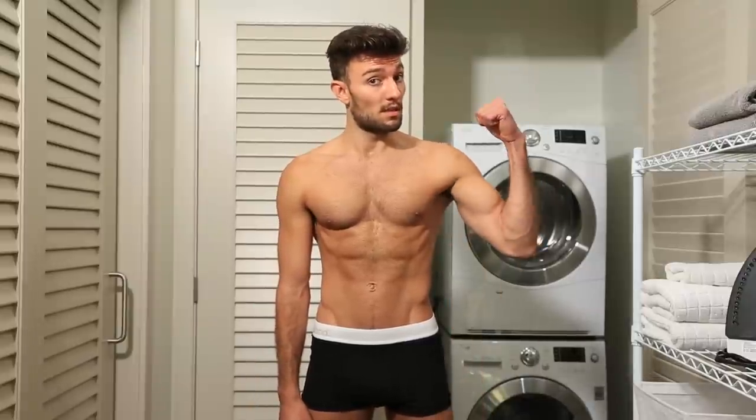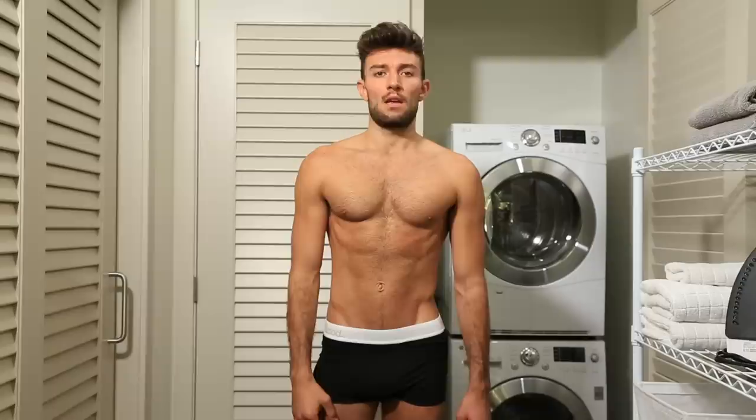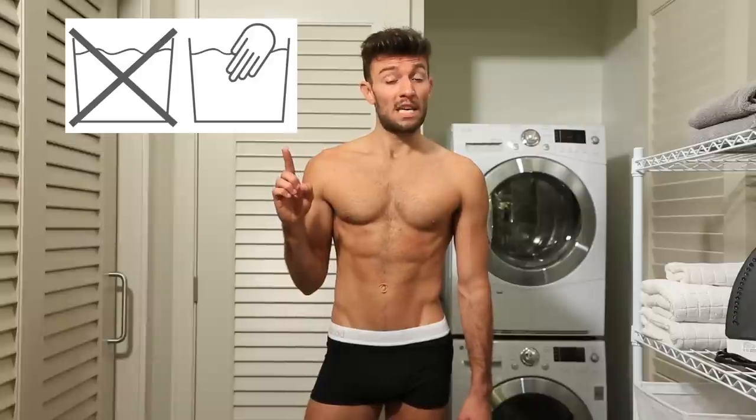The first thing you should do is make sure it's safe to throw your skivvies into the machine. Check the tag to find any washing instructions or recommendations. If you see this symbol or something similar with the temperature or dots, you're good to go. And if you see one of these two signs, keep those pairs aside — you'll have to hand wash those separately. Fabrics like cotton and most synthetics can usually be machine washed with no problem.